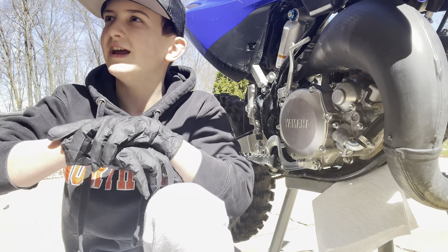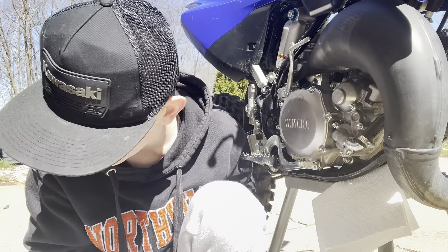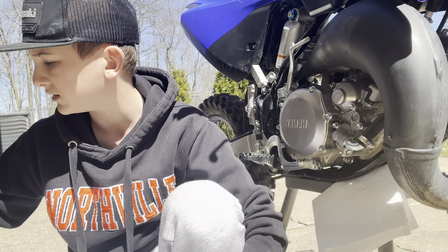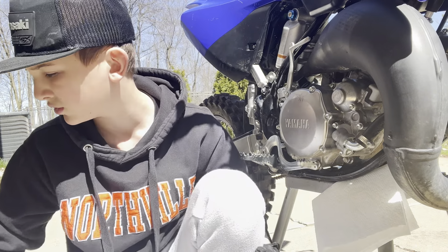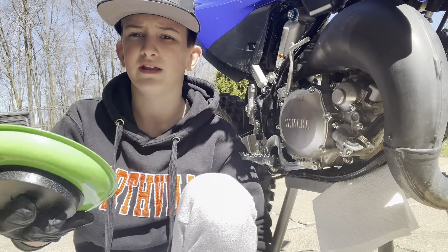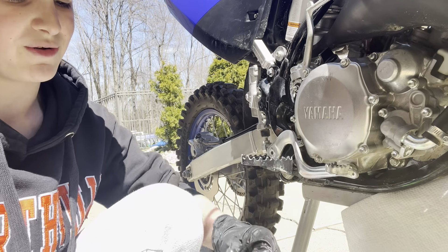What is up guys, Cole Hudgenson here, and today I'm going to be showing you how to do a gear oil change on a 2023 Yamaha YZ85. You're going to want to get yourself a 10 millimeter wrench, reference your manual, get your oil, and you definitely need a bowl so you can catch your oil. Get a magnetic bowl so all your stuff doesn't tip over.